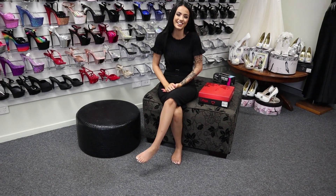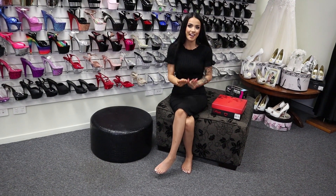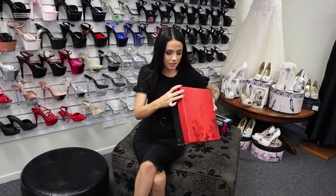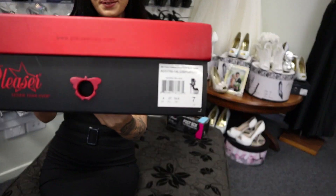Hi guys, it's me Rose here again at Shoes of Hollywood. I am doing another shoe review for you guys again as always, and today I am doing the Adore 700-14s. I'll give you a little close-up on that one.